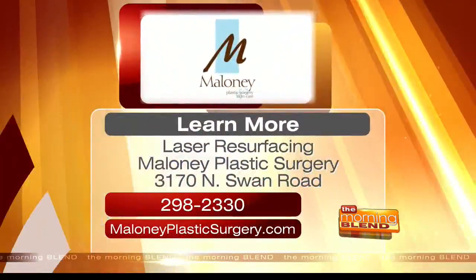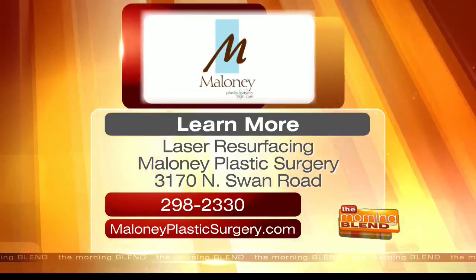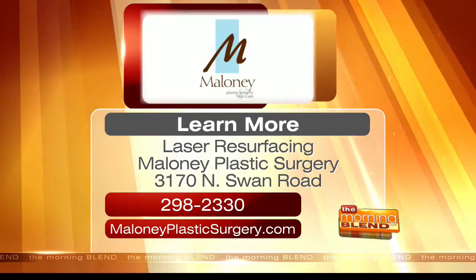Well, let's not undo the beautiful work that you've just done. Thank you so much, Doctor. This is perfect for Arizona — I'm sure a lot of people are talking about their skin and sun damage. I know there are generations who never thought about sunblock and taking care of their skin, and now you're helping them out. Thank you so much. If you've been interested in laser resurfacing, Dr. Maloney has the solution. For more information, you can call 298-2330 or log onto maloneyplasticsurgery.com.